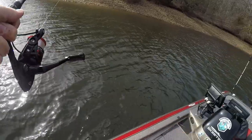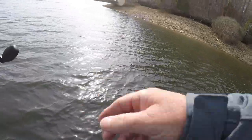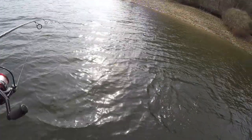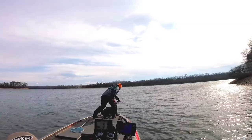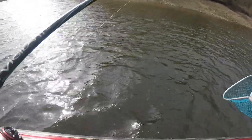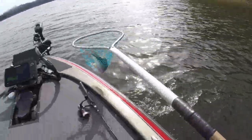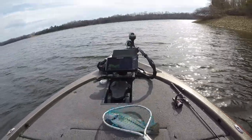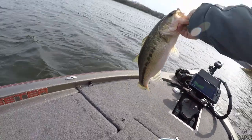There he is. I felt my bait going through some brush, and it's another largemouth. I just stopped it. Buddy, he about got in the trolling motor — I about let him get in the trolling motor. Another keeper largemouth.